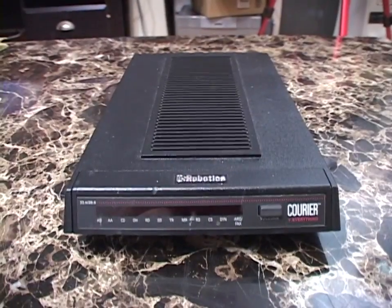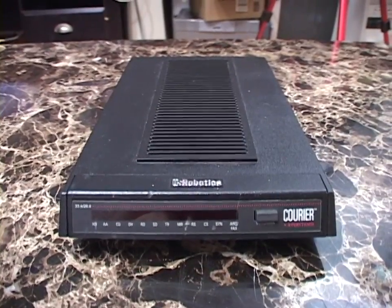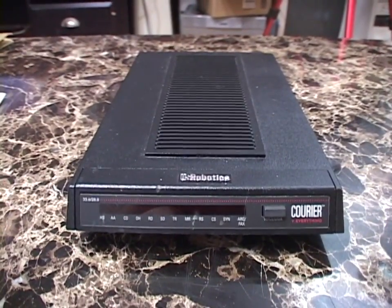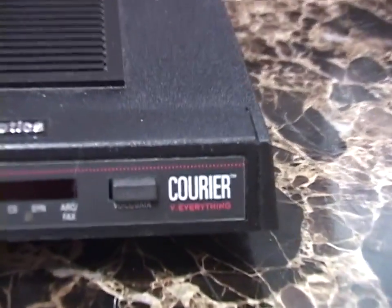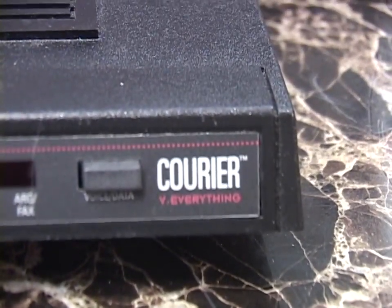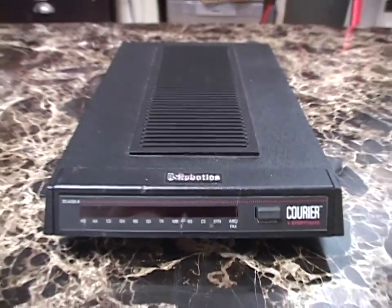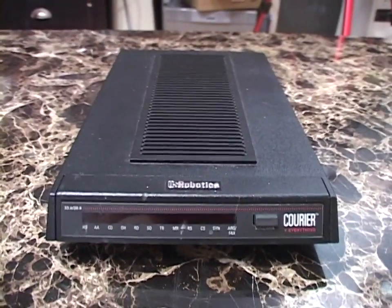Just wanted to very quickly say thanks. So let's look at some gosh darn vintage computer hardware. Today we are looking at a modem — a dial-up modem. This is a U.S. Robotics Courier V-dot Everything, and I will explain why it's called that later. It's a serial modem, and it was made around 1996.